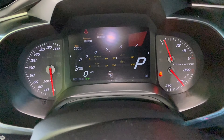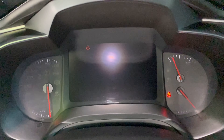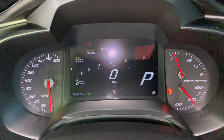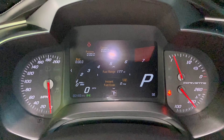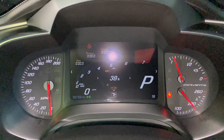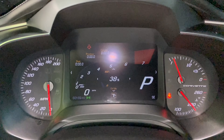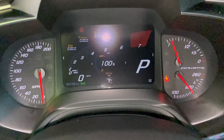So to reset the oil life, you're going to use the selector, go to info, then oil life, and you just hold down the select button — boom, resets it to 100%.